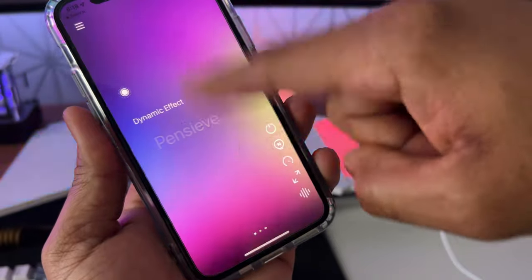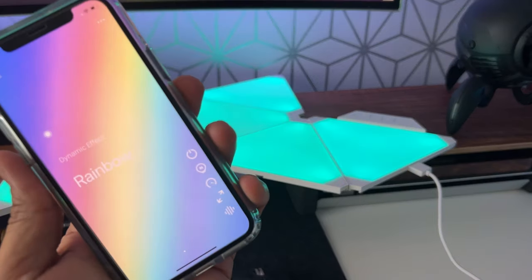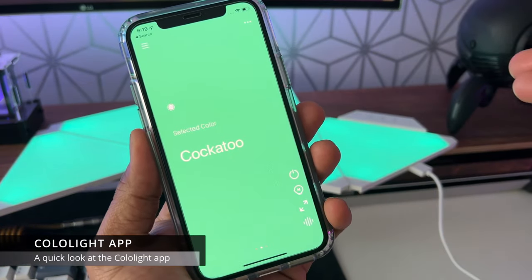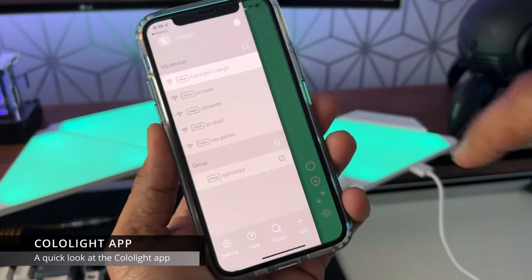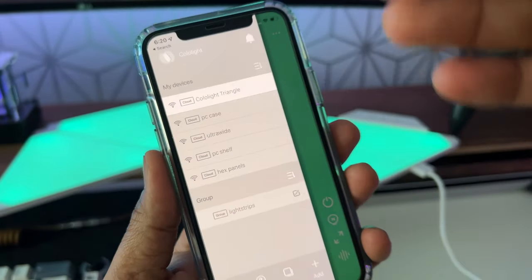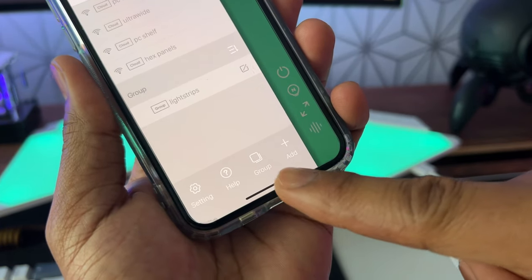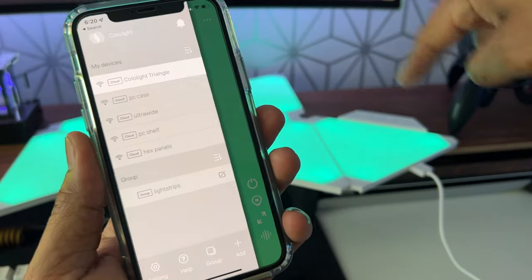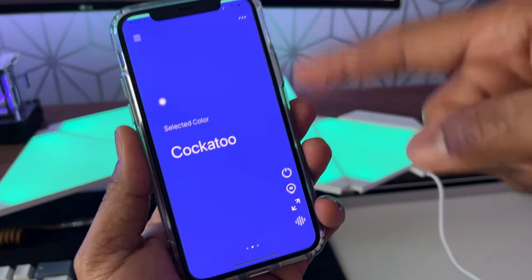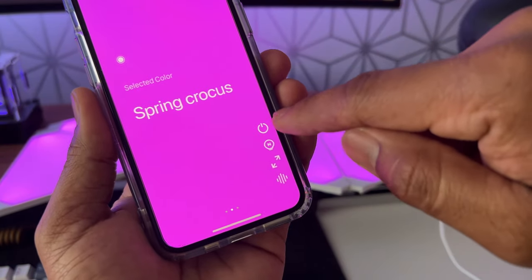The app has some really nice predefined dynamic effects — my favorite by far is the rainbow effect. In the app, the top menu lists all paired Color Light devices, and you can group them so everything is controlled at the same time. Swiping up and down changes the various predefined colors, and at the bottom right there's a menu section for brightness control.